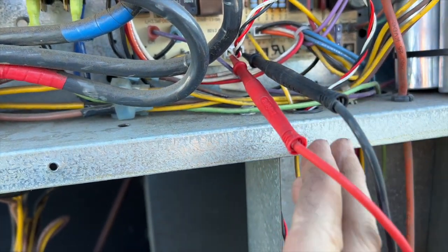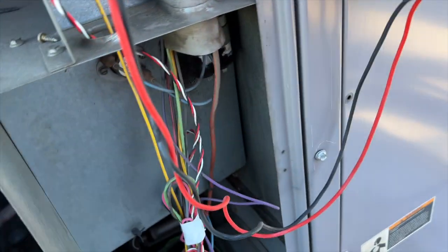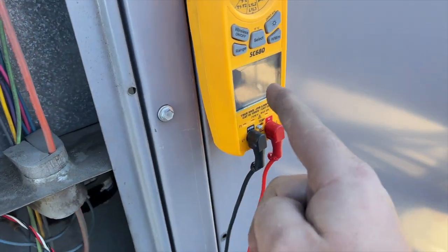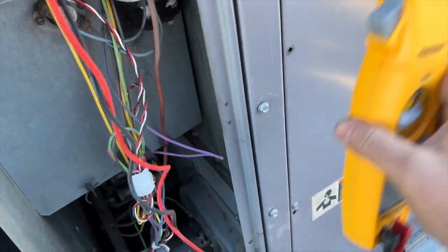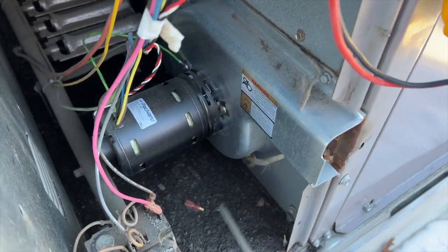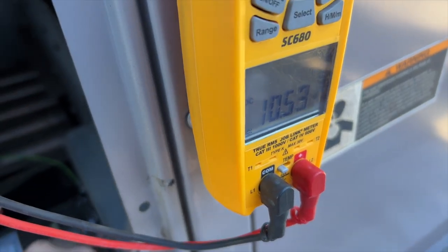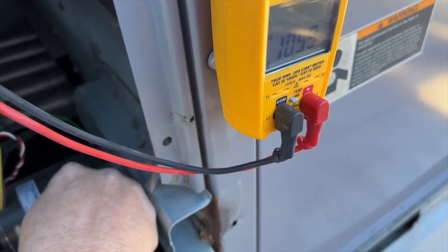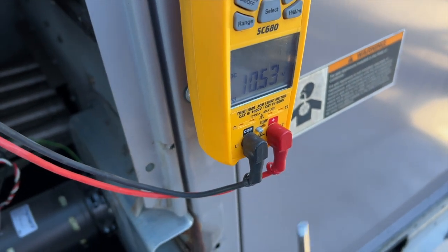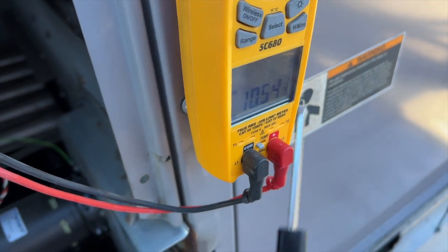We're going to keep our meter on DC, put the probes on the black wire and the white wire. We have 10 volts there. What we want to do is slowly spin this motor - as it spins, we should see a fluctuation in the voltage. Let me get something to stick in there to spin it. Be very careful that it isn't going to randomly turn on. As you can see, the voltage is steady - that means our hall effect sensor is not functional.